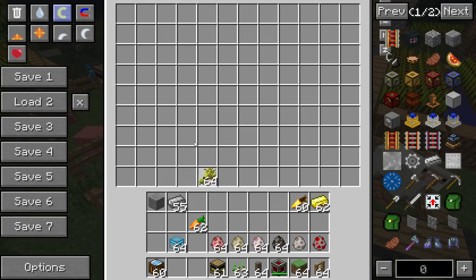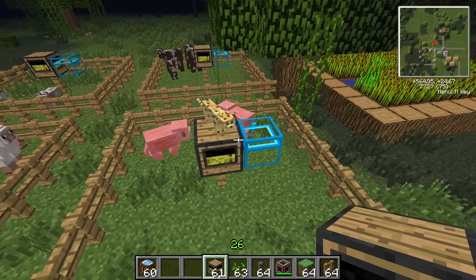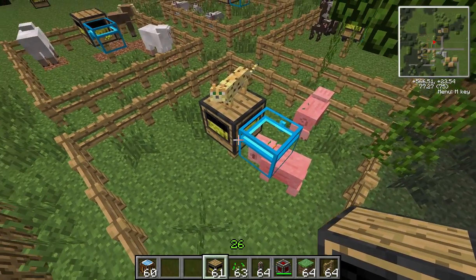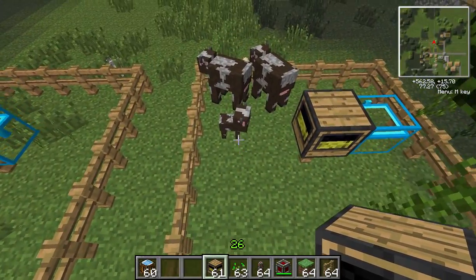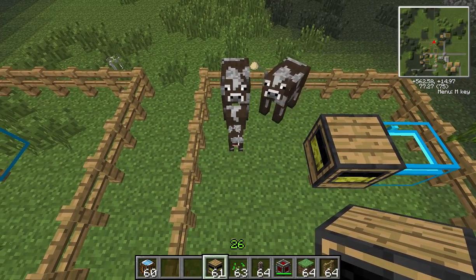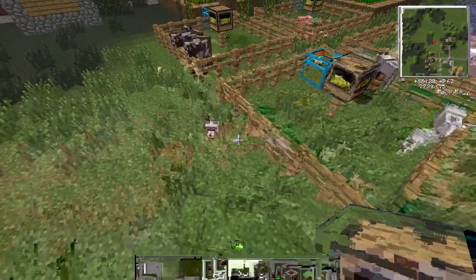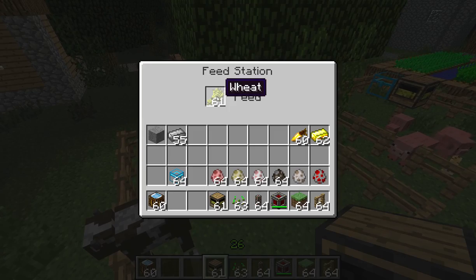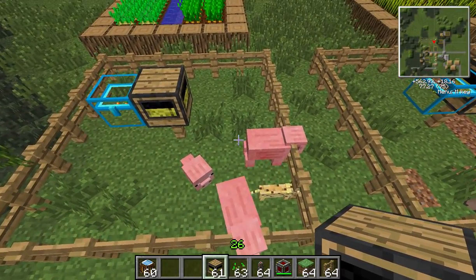Let's put some wheat in for the sheep, and pigs use carrots — I almost put golden carrots in there, but that won't do any good. We'll wait and see if any of these have litters. There's a nice little calf over there. These animals aren't ready to breed again, so the feed station will keep the wheat until they are ready, then randomly choose when to feed them.